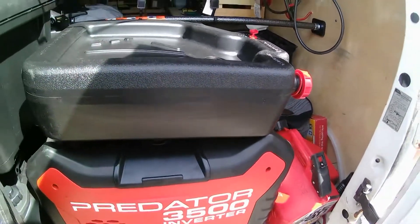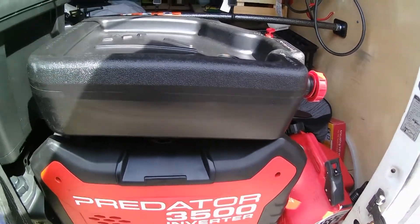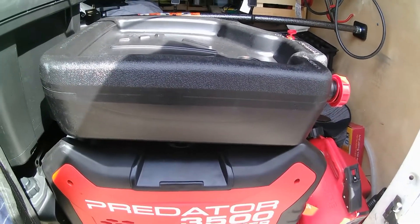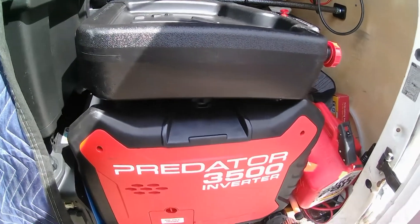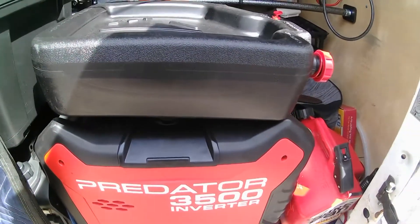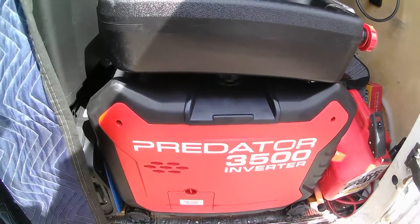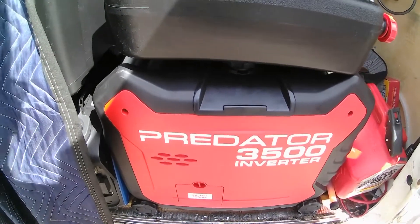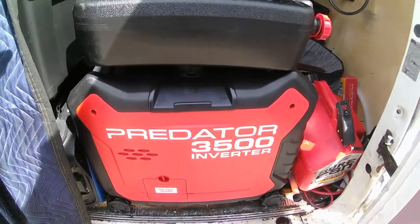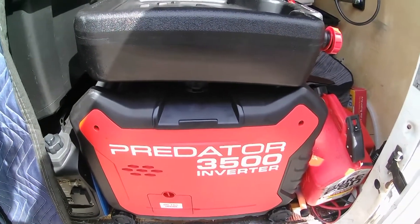I'm going to try to lift up this inverter generator and stick this underneath. Now, this is 100 pounds — not real heavy for my youth, but pretty much heavy for my old age. So I'm going to see if I can get this done without a trip to the emergency room. I won't be able to record this because I'm using a handheld camera and I don't have a tripod, so you won't see me strain pointlessly.